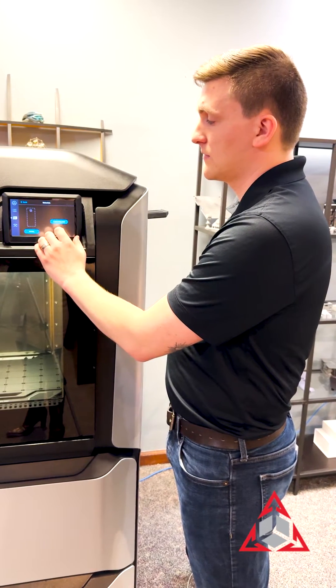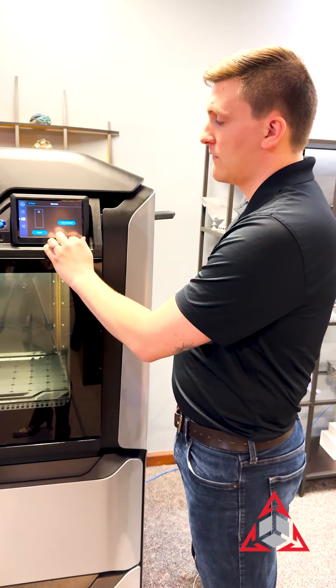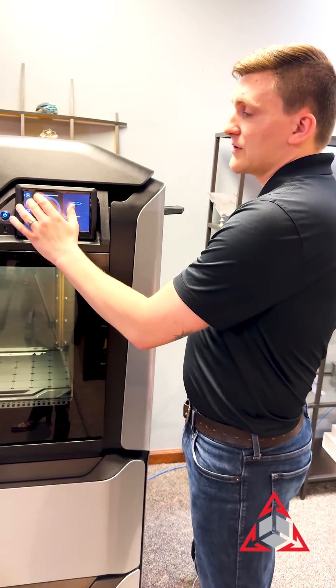And that's going to look like this — one, two, three, four, five. That easy. So from here you can navigate back to any window that you need.